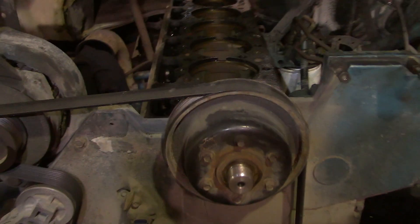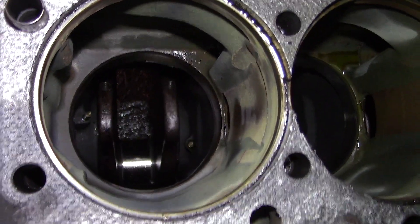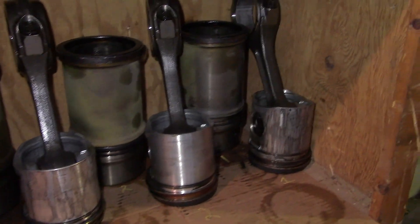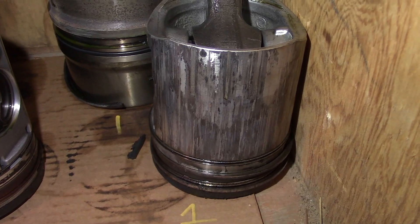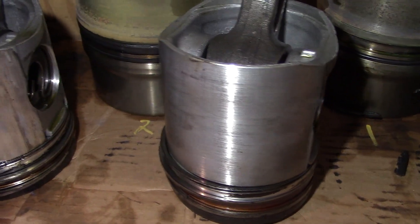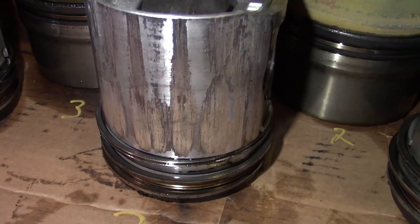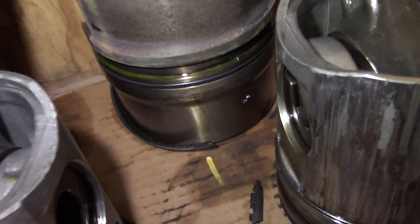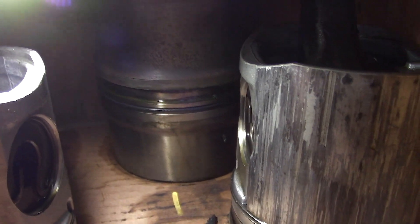We've got the engine torn apart — all the liners are out, pistons are out. You can see the crankshaft and cam followers. Here are the broken pistons and liners: number one has some pretty good scoring, number two looks okay, number three not so much, numbers four, five, and six aren't too bad. Number three and number one are definitely toast. You can also see the broken liner O-ring — that's what was causing coolant to go into the engine oil.